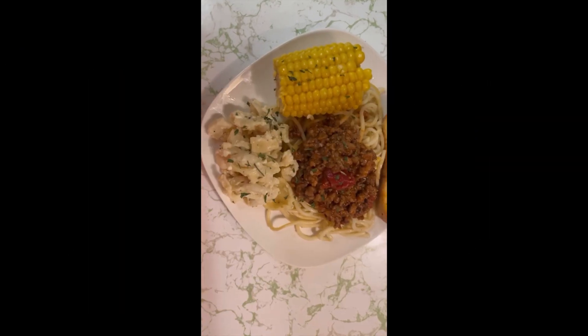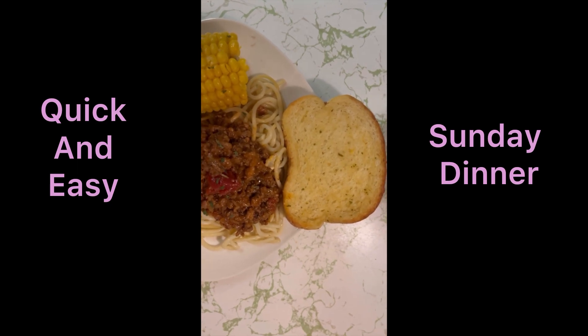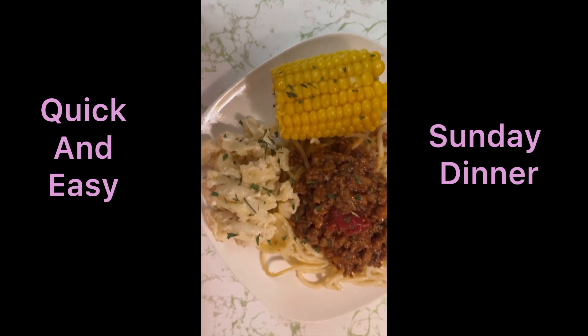I didn't use the whole jar because I'm not supposed to have processed foods. I also spiced it up with some white pepper and some black pepper and a little touch of pink Himalayan salt.